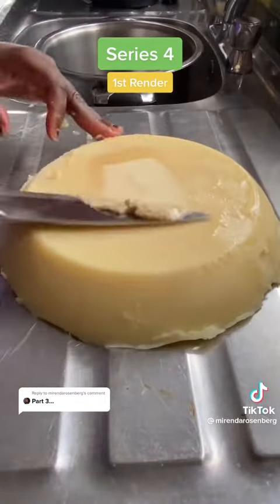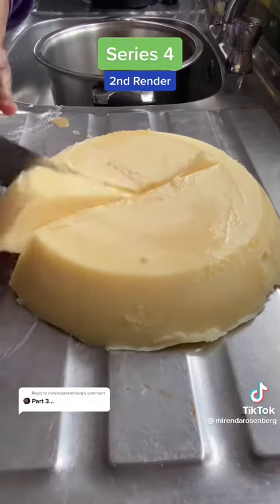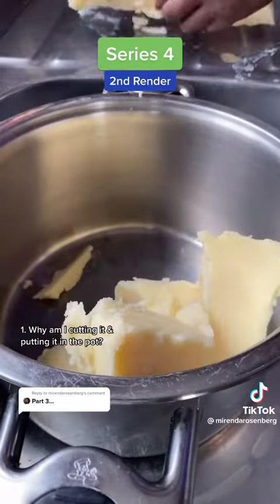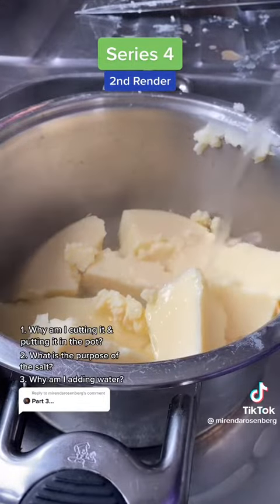You can see there are a lot of solid and liquid impurities on the bottom to clean up. But for my rendering regulars, what are we going to do next? Why am I cutting it up and throwing it in the pot? What's the purpose of the salt? Why have I added water?